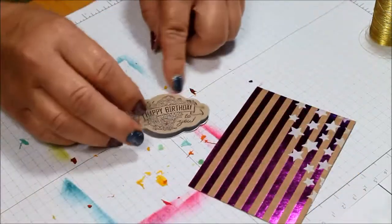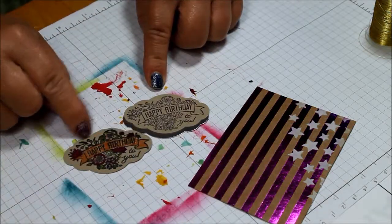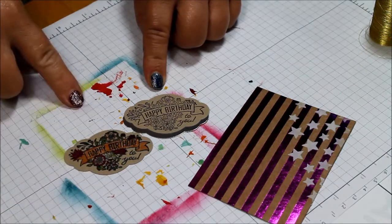Now for this one I am not going to color in the flowers, but you can, if you like, take some of your markers and go ahead and color in the flowers either way.